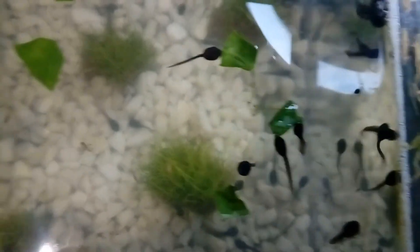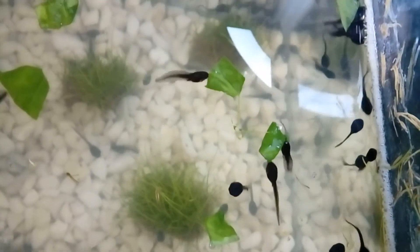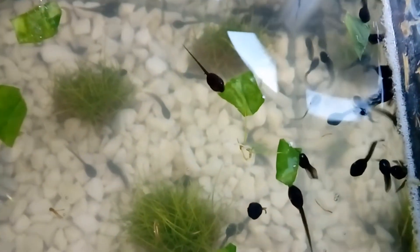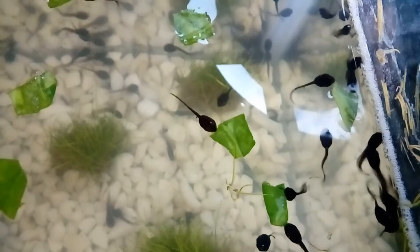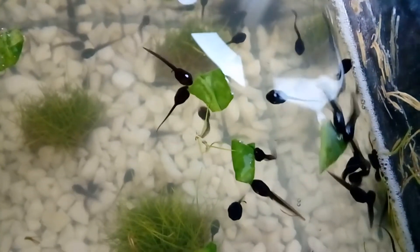It didn't take long at all before the tadpoles noticed the spinach and began to eat. They have very small mouths and will wiggle around tearing off a small piece of the leaf. At this stage in their lives tadpoles are herbivorous — they will eat algae and plants. I feed my tadpoles on spinach leaves but you could also use romaine lettuce. As they mature they will progress to eating protein, but I'll cover that in a later video.